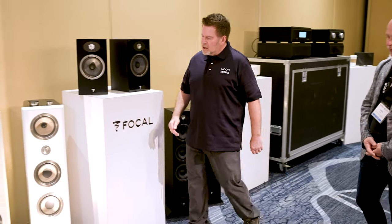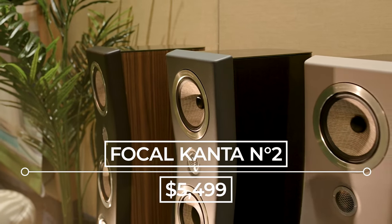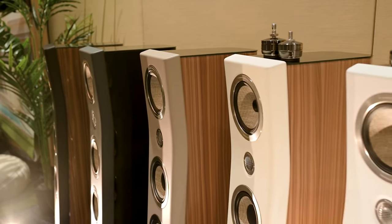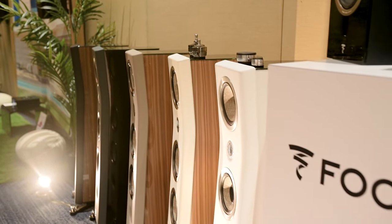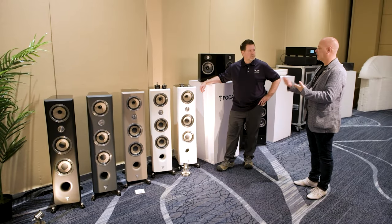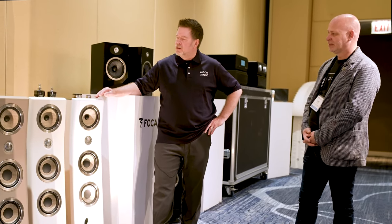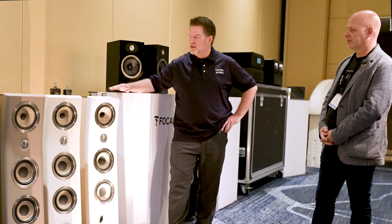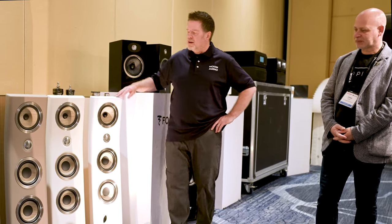Now let's look at the Kantas — these aren't new to Focal, but the finishes are very new. The Kanta is probably one of Focal's most popular models, and they just launched five or six new finishes. The new look features a matte front face with a gloss cabinet, offering combinations of black, gray, taupe, and ivory for front faces, paired with high-gloss black, high-gloss walnut, or high-gloss white cabinets. We've had a pair of Kanta 2s since they came out — they're a staple in our showroom. They have a different tonality from the Sopra 2s we also have in our demo room. If you want something warmer, this is the line I'd recommend. I prefer the Kanta 2 over the 3 — the 3 gives more bottom-end weight, but I like the speed of the 2.